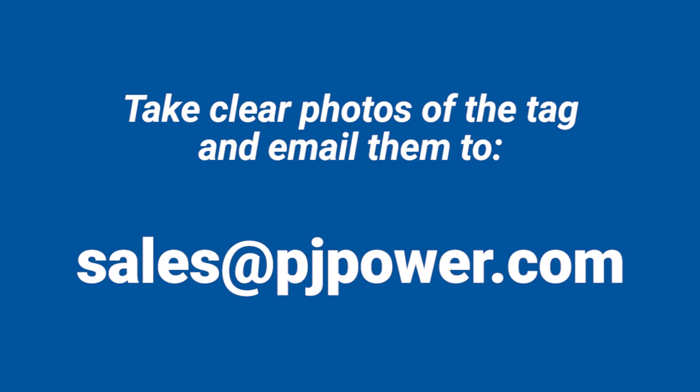If the spec tag is old or damaged and you are unable to read it, please take clear photos and email them to us at sales@PJpower.com. Even though they might seem unreadable to you, we have experience with the specific numbering format of this manufacturer and oftentimes are able to determine the correct digits on the tag.